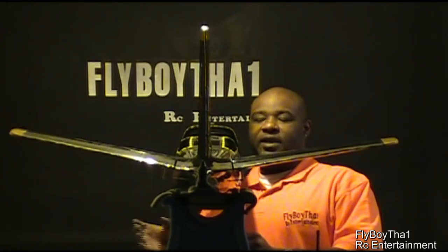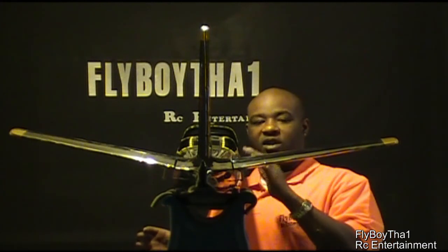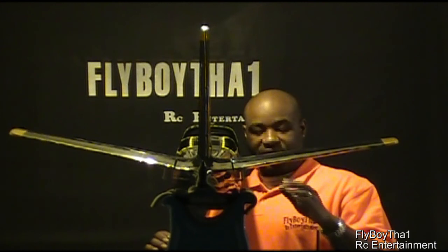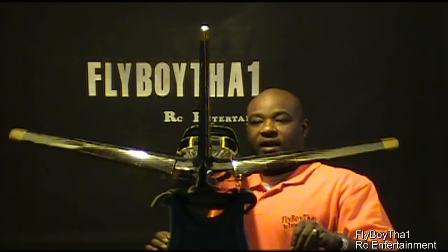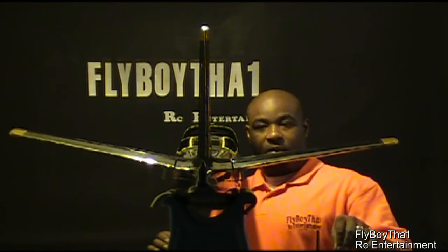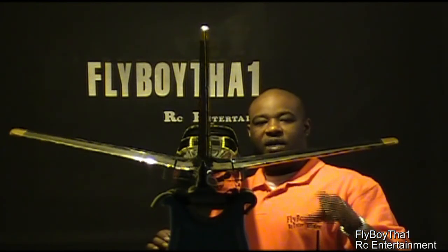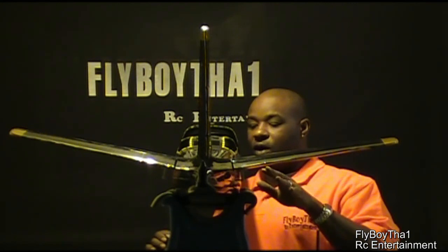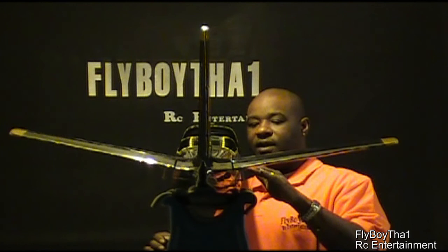Okay guys, so we're back here. I've got the servos installed as I just showed you in the last close-up video. So this is how everything's moving — got the elevator moving, and we have the rudder. I still have some minor adjustments to do on this area, but they are installed and the epoxy's dry in here.